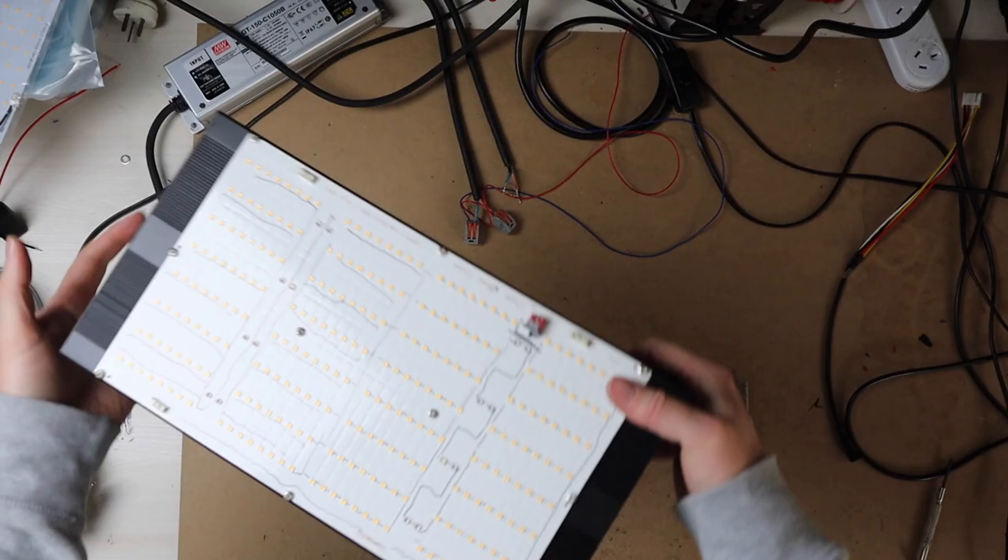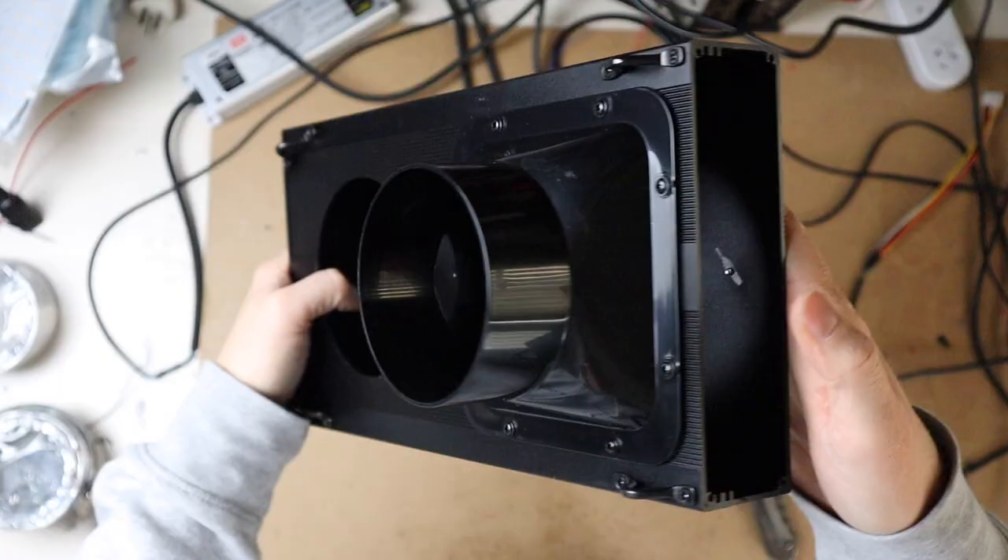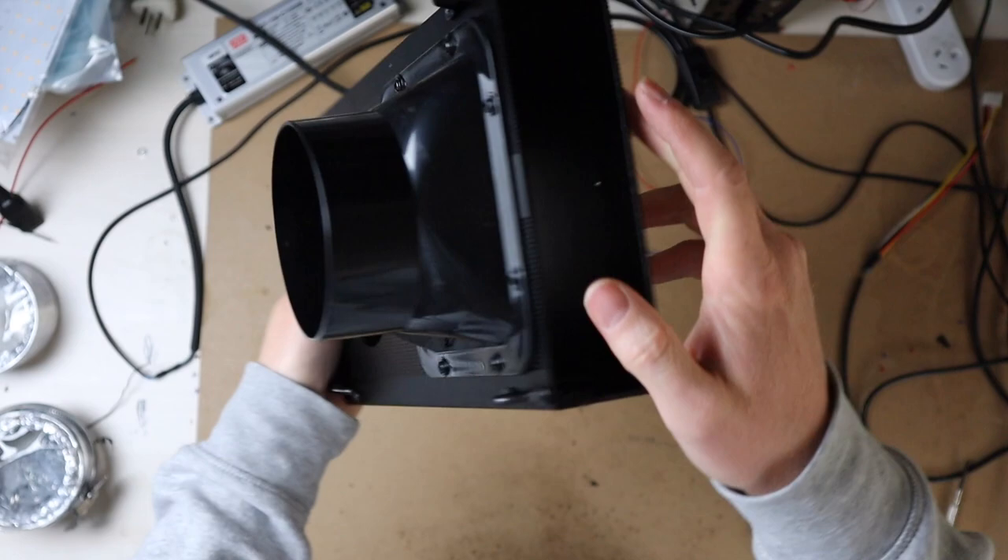This is what the light looks like. It's funny because this is the first one of this shipment I unpacked, and the very first one is already missing a cover piece — I hope the other ones are better.